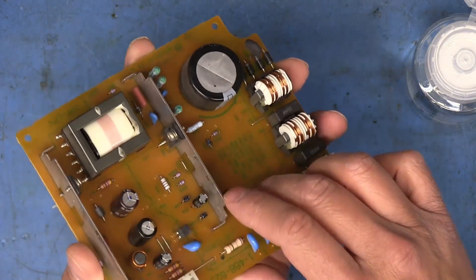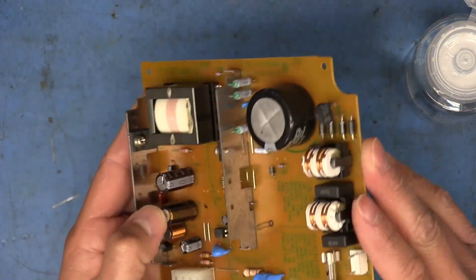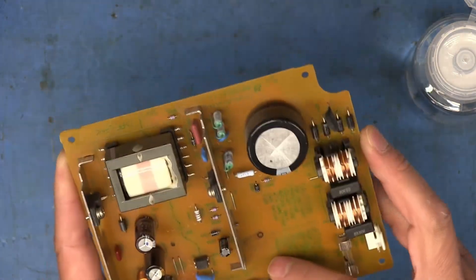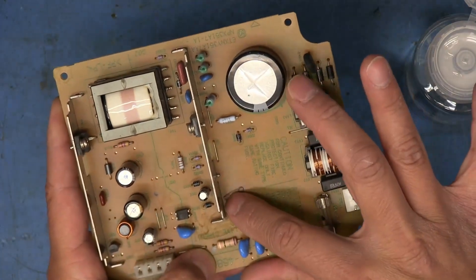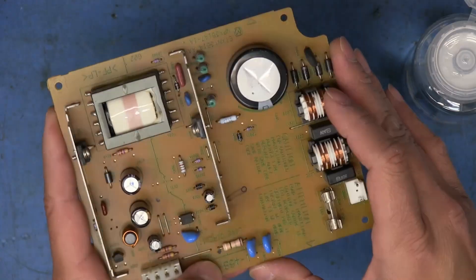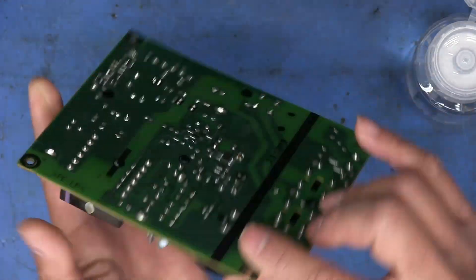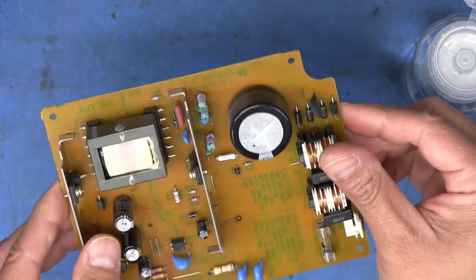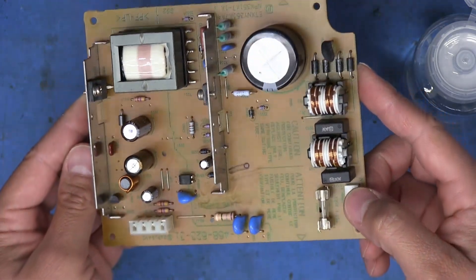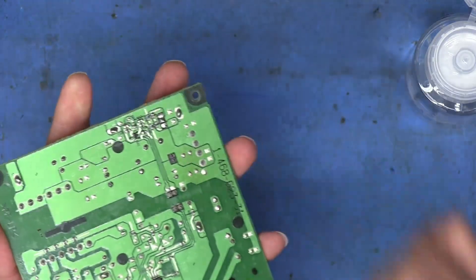Cleaning up the pads and installing the new capacitors. I verify that I didn't solder anything in backwards since that could be disastrous — all negatives are on the negative side, looks good. The fuse is fine because we were able to measure 165V at the main capacitor earlier, so that's not a concern.